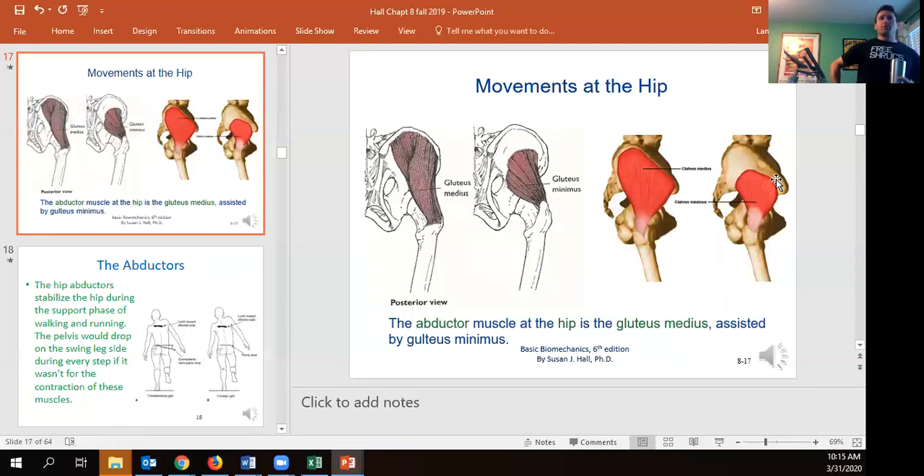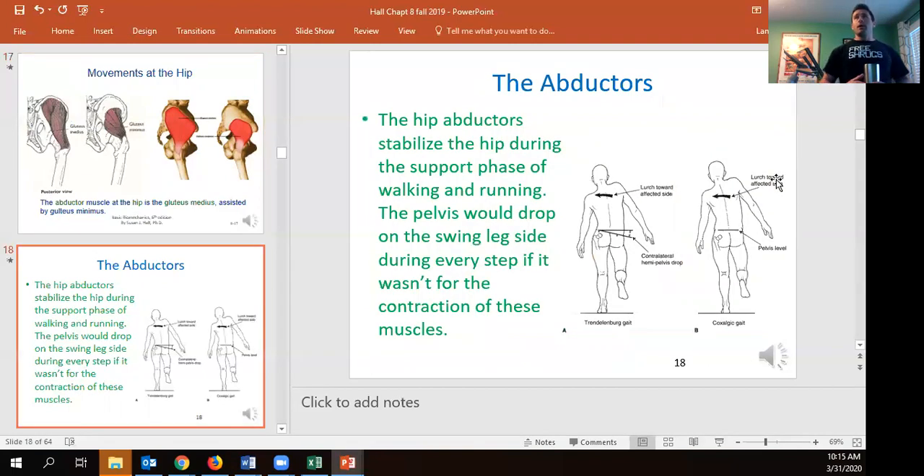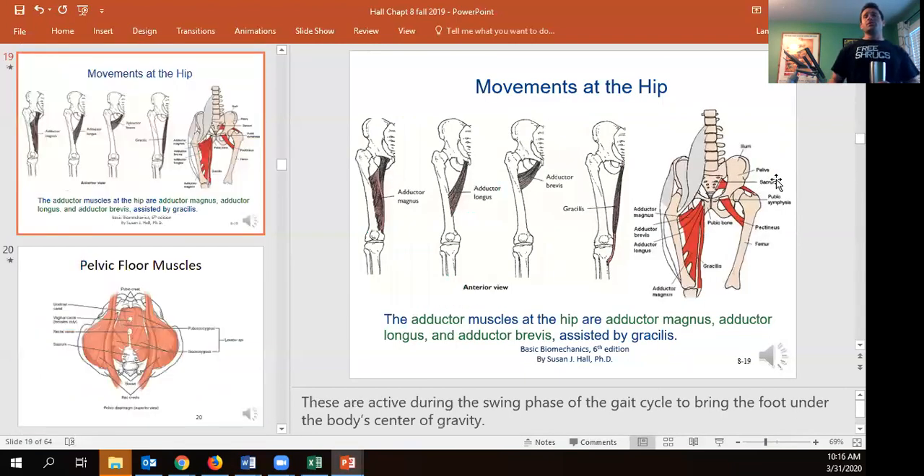For hip abduction — lifting the leg out to the side — the glute medius is the major mover, with the glute minimus right underneath it. Abduction is important not just for lifting the leg but critically for the gait cycle: every time you take a step, the hip on the side with the leg off the ground is trying to drop, so you use the glute medius and minimus to keep the hips level. Glute medius weakness has been linked to increased ACL tear risk because the knee can buckle inward.